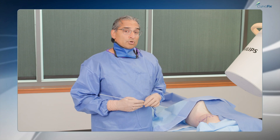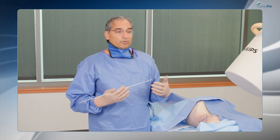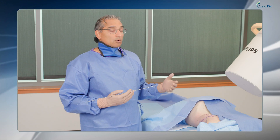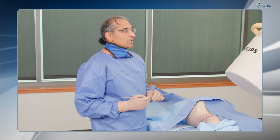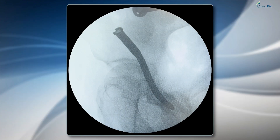When doing a posterior column screw antegrade, the key is to focus on your imaging. The two workhorse images for me are a rollback Judet — on which you can see the posterior column and the outline of the acetabulum — and then the obturator oblique view. We'll start with the starting point before going to that second view.